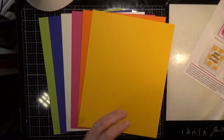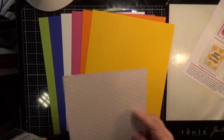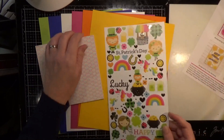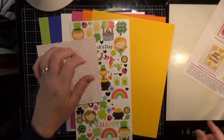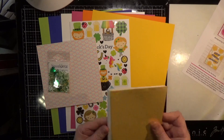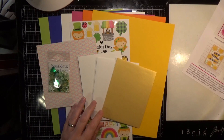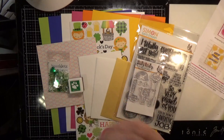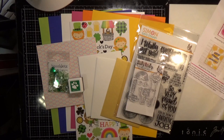So this is Simon Says Stamp's March 2019 card kit called Lucky Rainbow — here's all the fun and exciting things in this kit. I will see you soon in the next video.